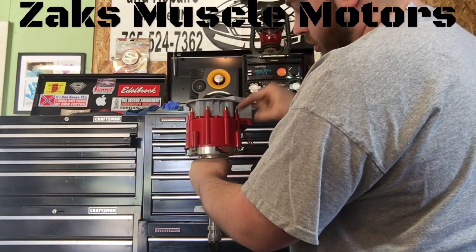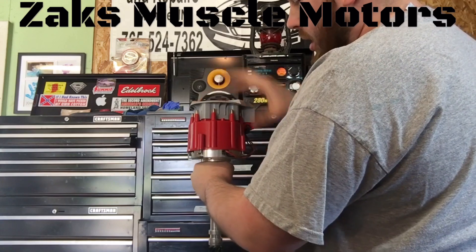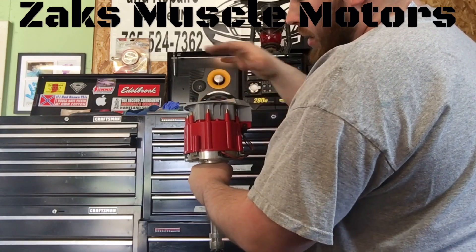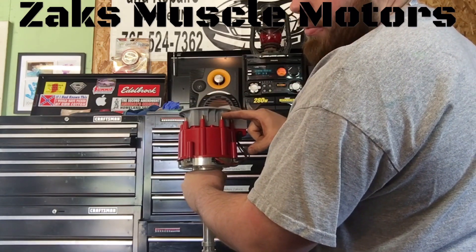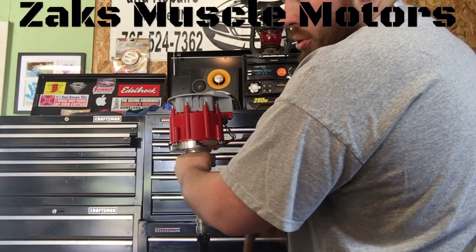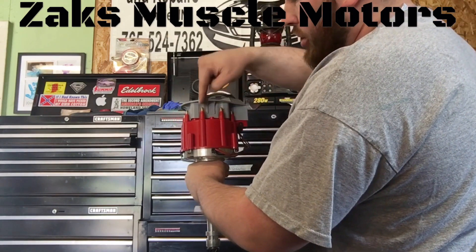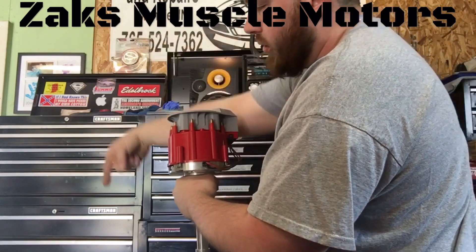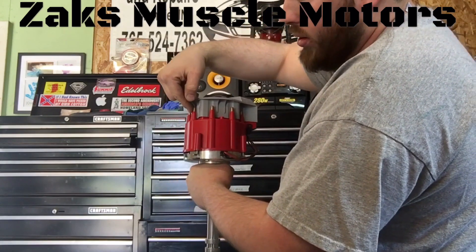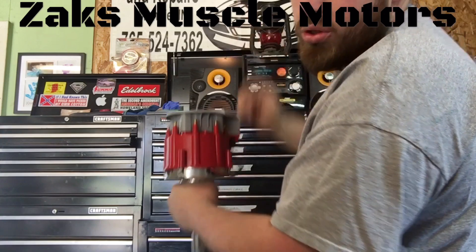Take the pedestal that matches with wherever your rotor button is and match up a pedestal to that. Put your number one spark plug wire on that, run that to the number one cylinder. Go from one, go to number eight — take an eight plug wire over there. One, eight, four — take this one to four. Three, five, seven, two — so on and so forth. One, eight, four, three, six, five, seven, two.